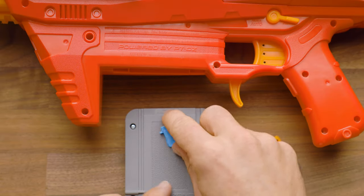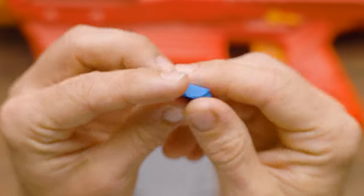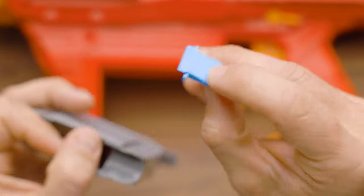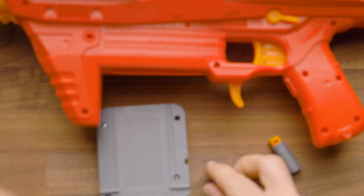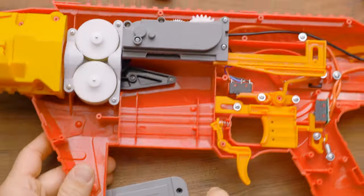Hey, it's Luke with Out of Darts. This is my short dart jam fix for the Dart Zone Pro Mark III. This has been copied on a few other shops, but I guess it's only natural when you come up with a good idea. This solves a really constant problem with all short darts in this blaster, and I'm going to show you inside here exactly what's going on.